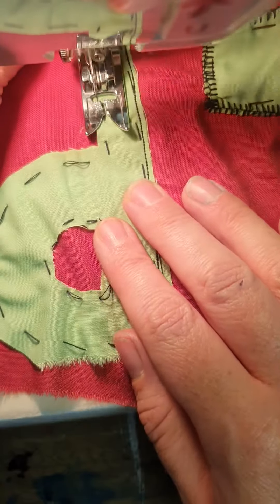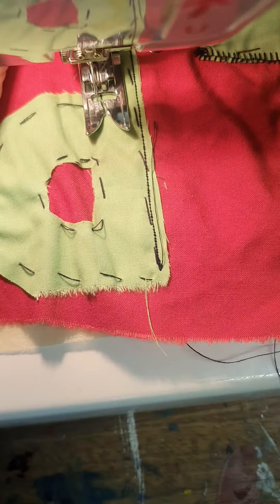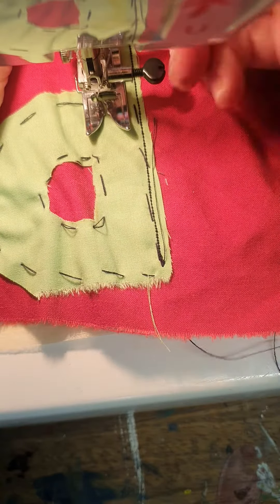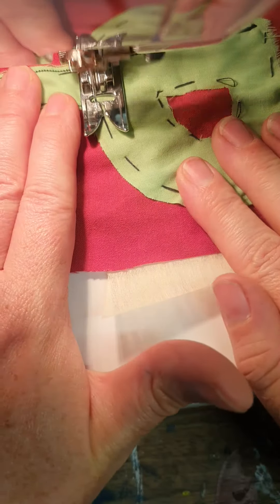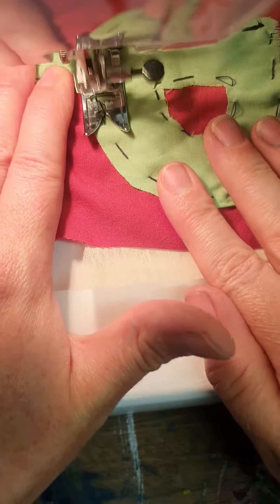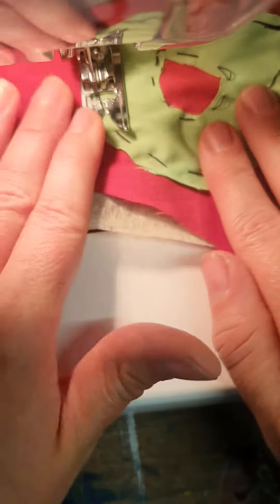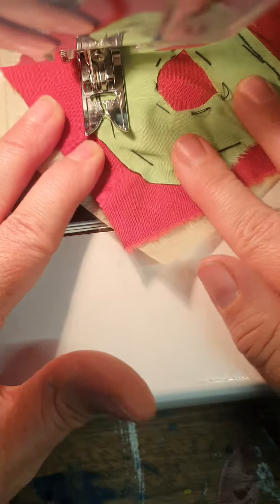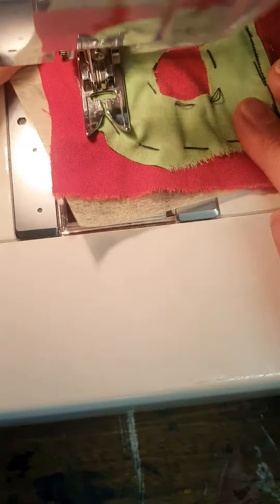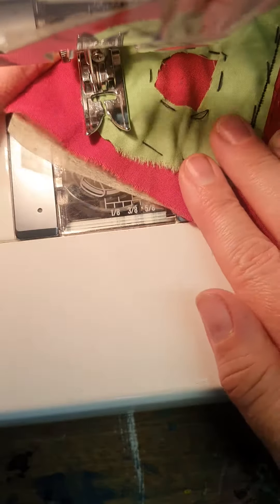When you get to the corners, stop, leave the needle in, lift up the presser foot, and spin it around in the direction you want to go. For curves, like you practised on your sewing machine test, go slowly around the shape, trying to stay either on your tacking line or at an equal distance from the outside edge.